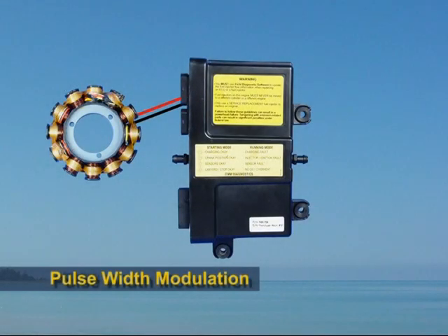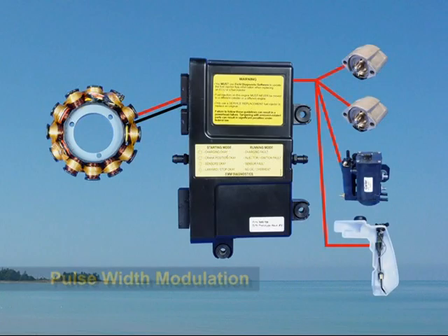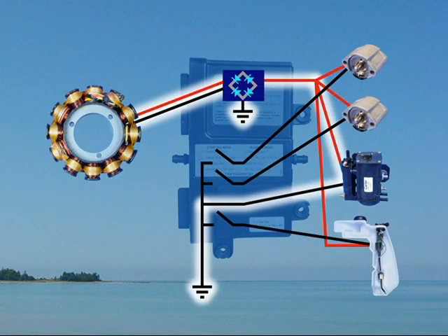The 55 volt DC circuit is used for the fuel injectors, the fuel pump on inline models, and the oil injector pump. The EMM controls these components by switching the ground side of the circuit on and off.